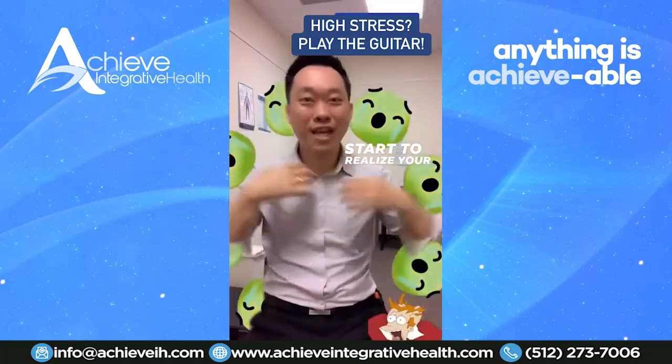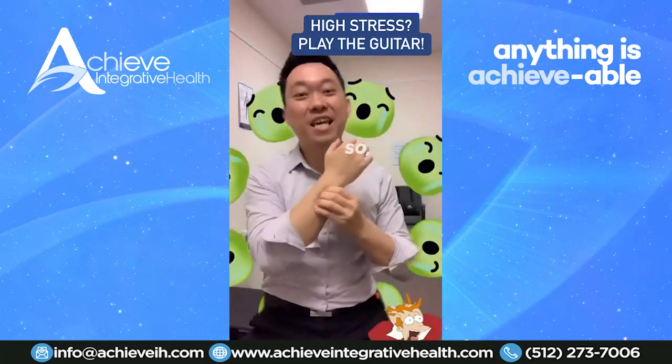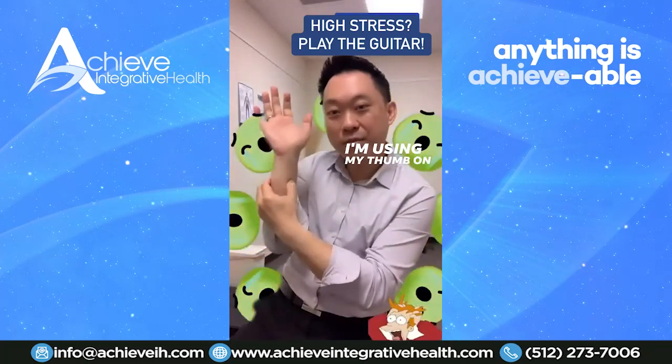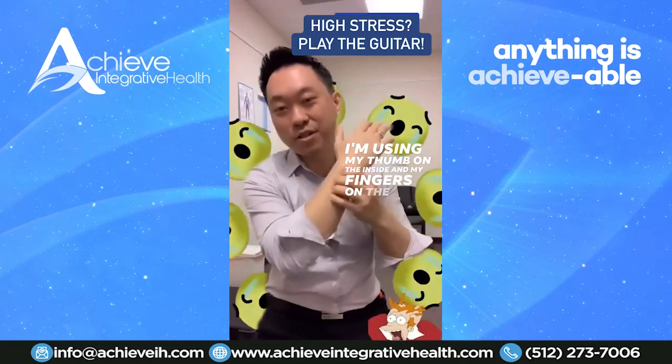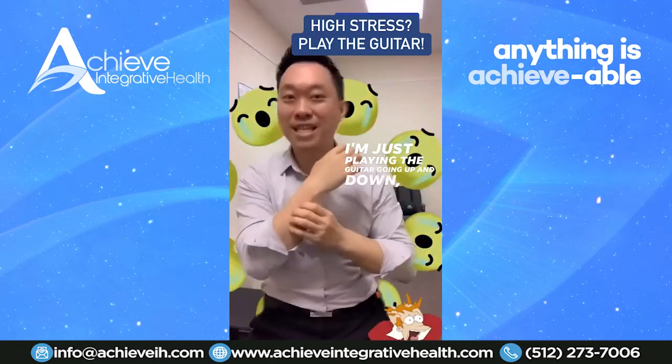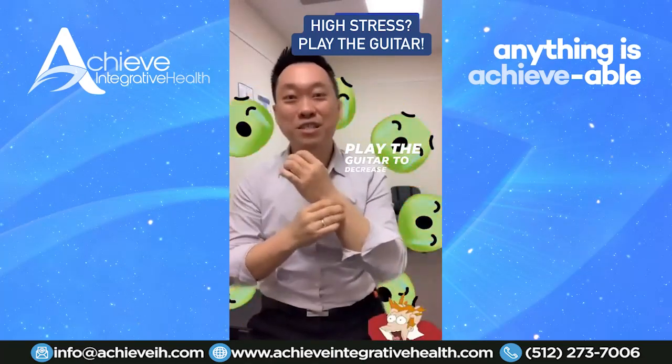Bobble your head and you'll start to realize your neck and shoulders start to relax. So keep on playing the guitar. Play it strong. I'm using my thumb on the inside and my four fingers on the outside. I'm just playing the guitar going up and down. Play the guitar to decrease your stress.